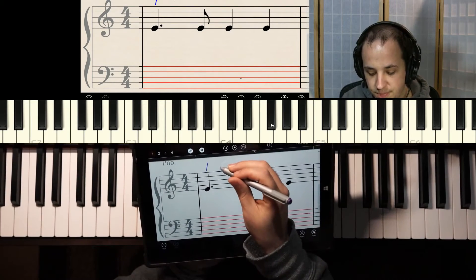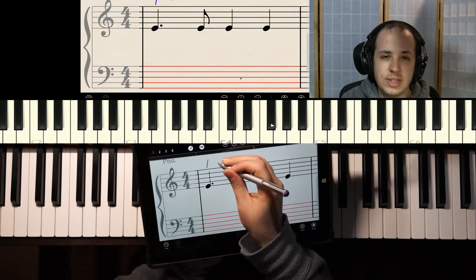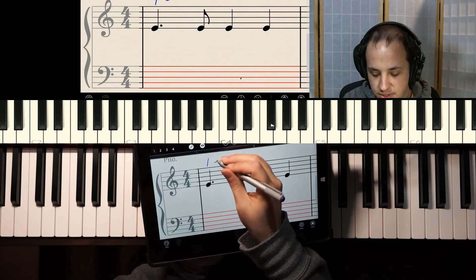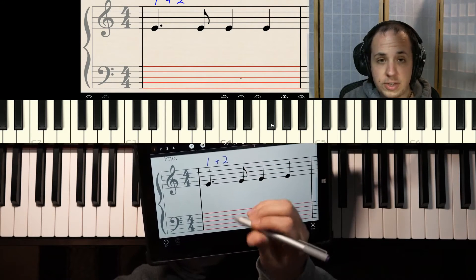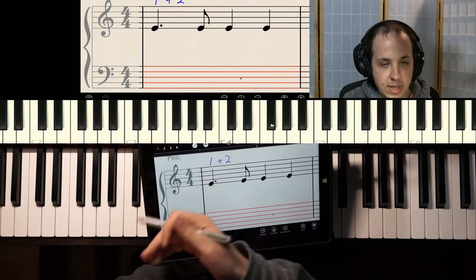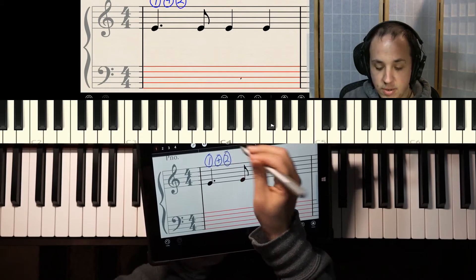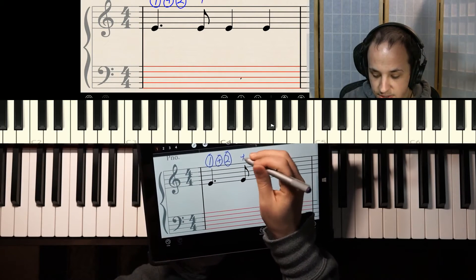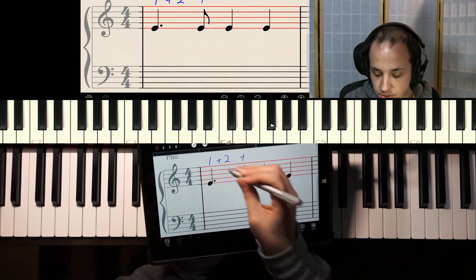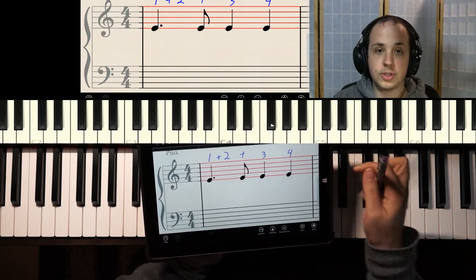How many beats is this dotted quarter going to take up? It's going to take up one and a half beats. Ask yourself: how many halves in one and a half? It's three. When you're breaking the notes into 'one and two and three and,' you're basically breaking them into halves, where the number represents one half of the beat and 'and' represents the other. So we have one half, another half, a third half — and 'and' falls on the next eighth note. So it goes one and two, and the 'and' is on the eighth note, then three, four.